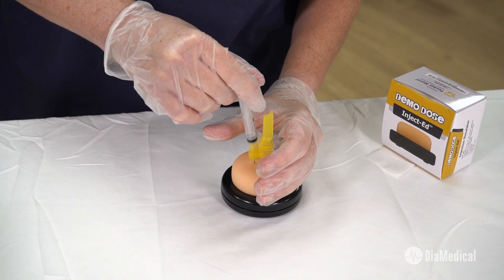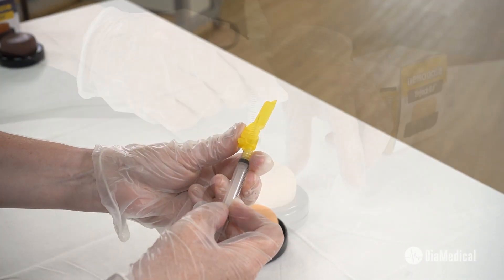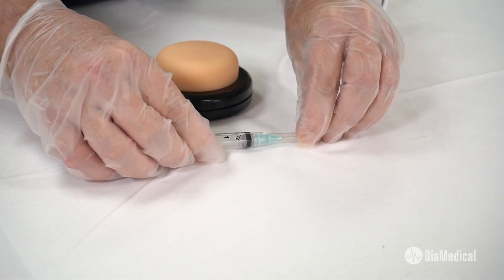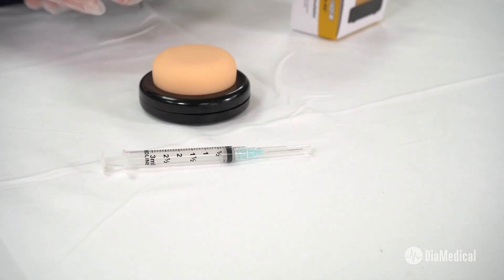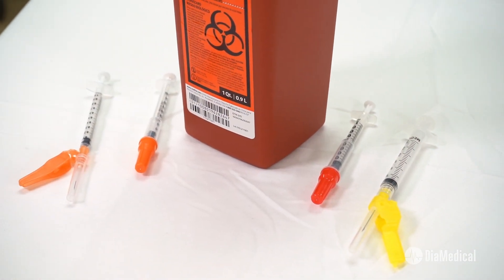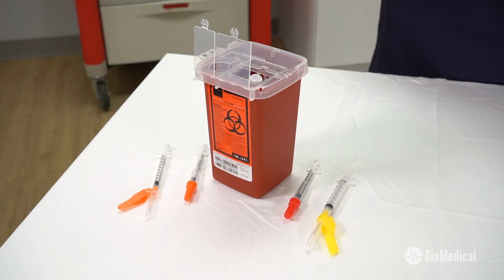Of course, the injection pad is only half of the skill. Recapping needles during practice in the Sim Lab sets the stage for students to do the same with real patients, putting them at high risk for needle stick injuries. Cost-effective syringes with safety needles enable students to engage the safety mechanism every single time.